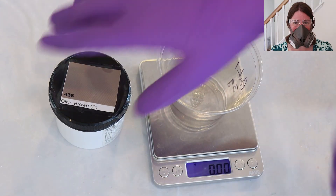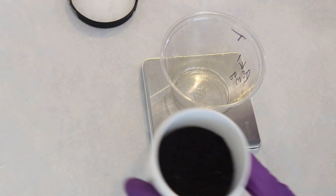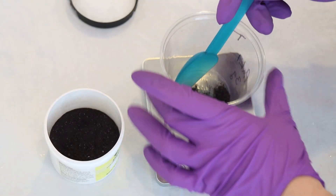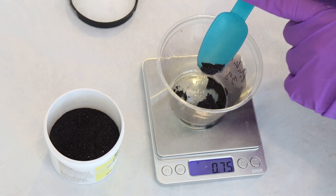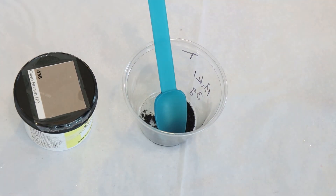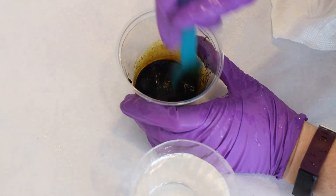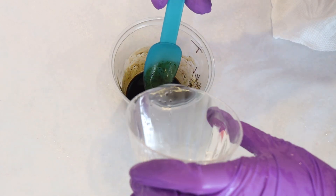I put on my deluxe rubber respirator, safety glasses, and gloves, and then measured out one gram of the olive brown acid dye. I debated going with one and a half or two grams, but I figured let's start with one — if the color ends up being a little bit too light we can try this again with more. The more dye we have, sometimes the harder it can be to see the breaking because there's a lot of pigment and it can affect the rates.